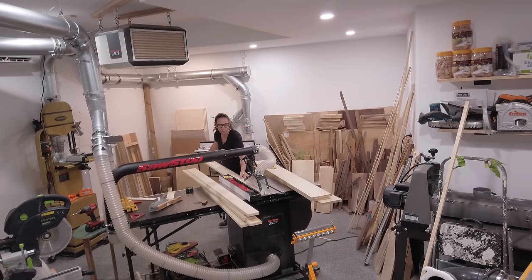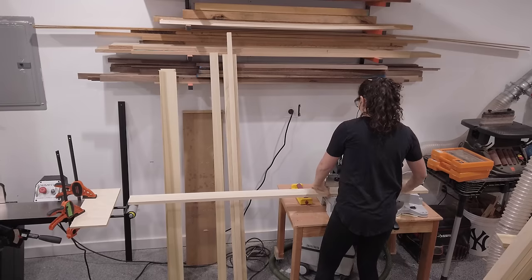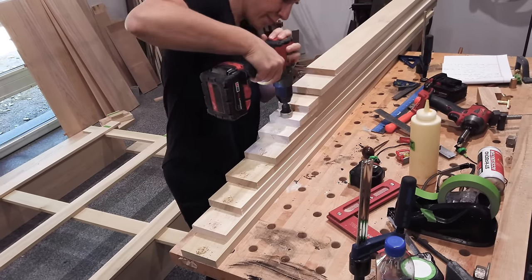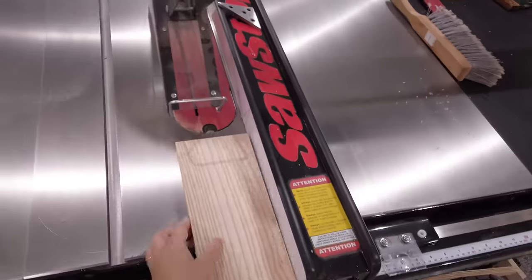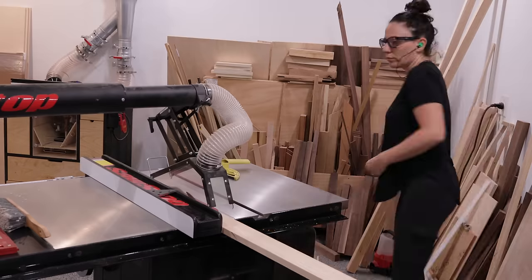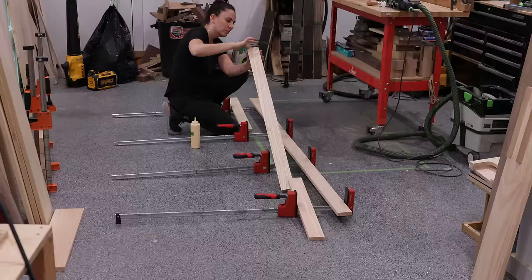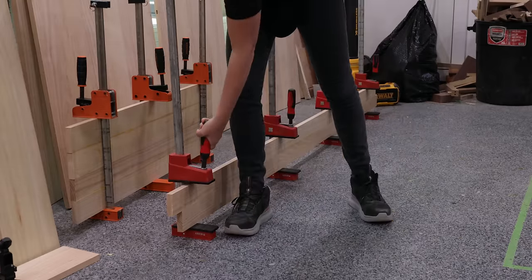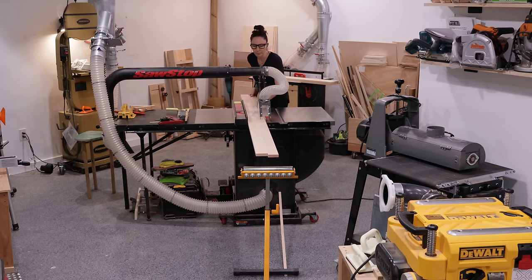Before moving on, I milled up some more poplar for the mattress support slats. I've learned my lesson from previous projects that it's best to do these seemingly mundane tasks early on so you're not struggling to find material on install day. I got all these parts completely prepped by ripping to width, cutting to length, and drilling countersunk holes towards the ends. There's one more piece I needed to prep: the 94-inch-long bookshelf ledge that will sit on top of the headboard. I didn't have any pieces that were 94 inches long, so I took leftover pieces from the headboard slats, added dominoes in the end grain to keep them level, and glued them all together — and they say there's no such thing as a board stretcher!